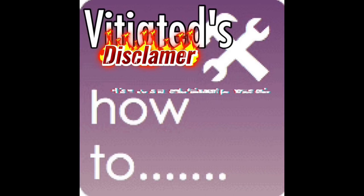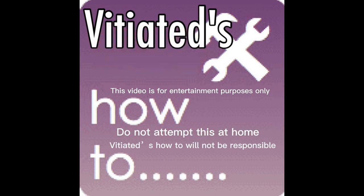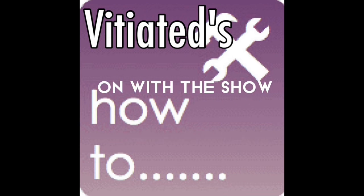Disclaimer: This video is for entertainment purposes only. Do not attempt this at home. Vitiated's How To will not be responsible because you decided to be a cheap ass and not hire a professional. On with the show.